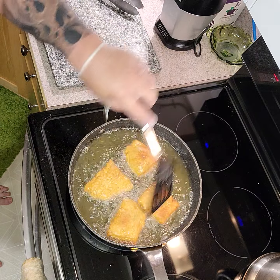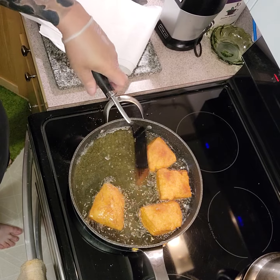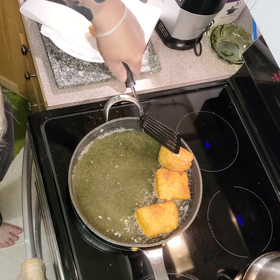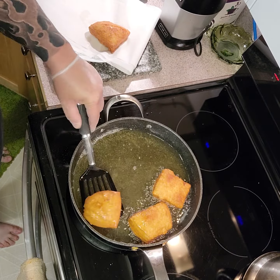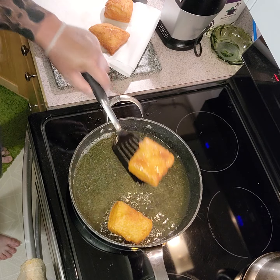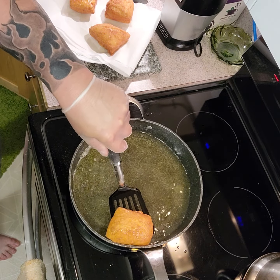We'll turn them over now and keep them moving a little bit. And there we have it — nicely cooked bannock. Take them out and put them on some paper to drain off. We don't need all of that oil. It doesn't take long to cook at all — as soon as they start puffing up and they've got some colour, you know the inside's done. Beautiful.